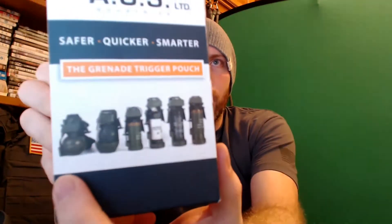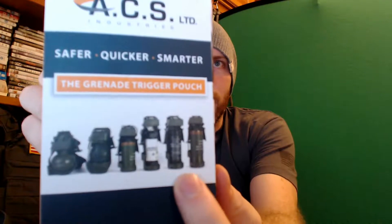ACS grenade pouch — lots of different ones, as you can see on the back. All the way up, as I did say. Just find the one that's right for you. Highly, highly recommended. Fantastic product. If safety is paramount and you're worried about grenades going off, get one of these. There is nothing else on the market that is, in my opinion, as innovative as this.